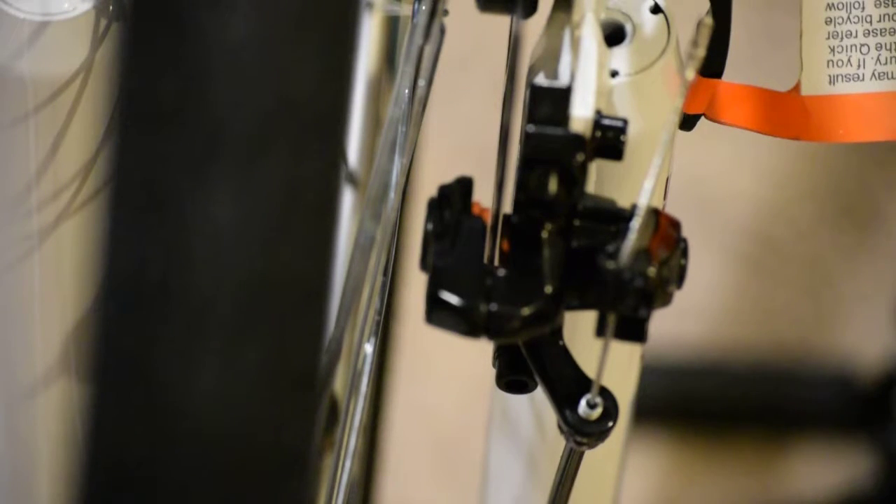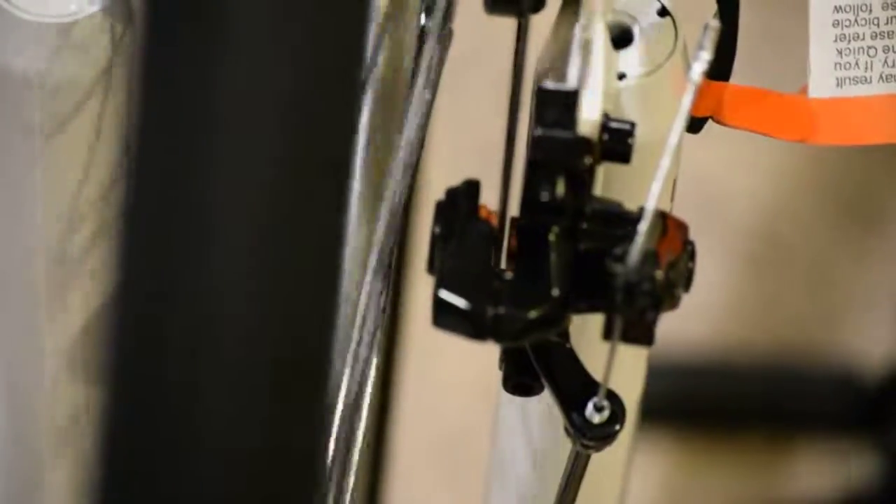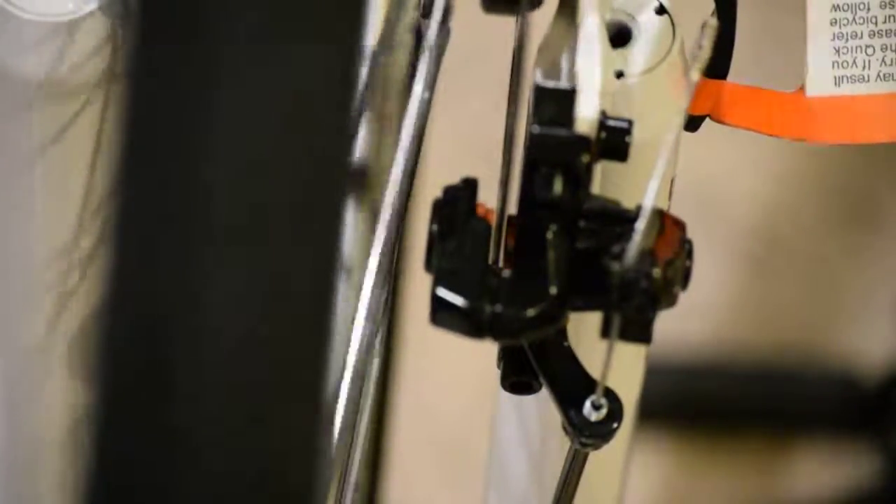Here's my front disc brake — you can see it's mounted and centered in the caliper. Once I spin it, it's going to pulse to the side once per revolution, which is a classic sign of the rotor being warped. You can also hear it rubbing up against the caliper, just like that.